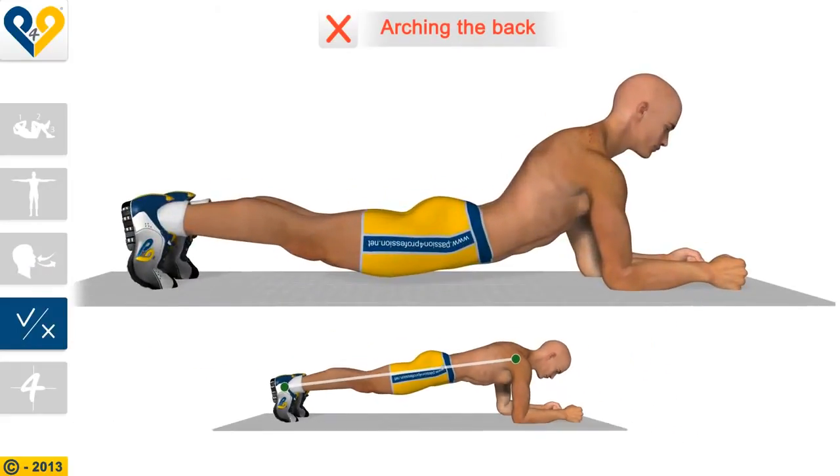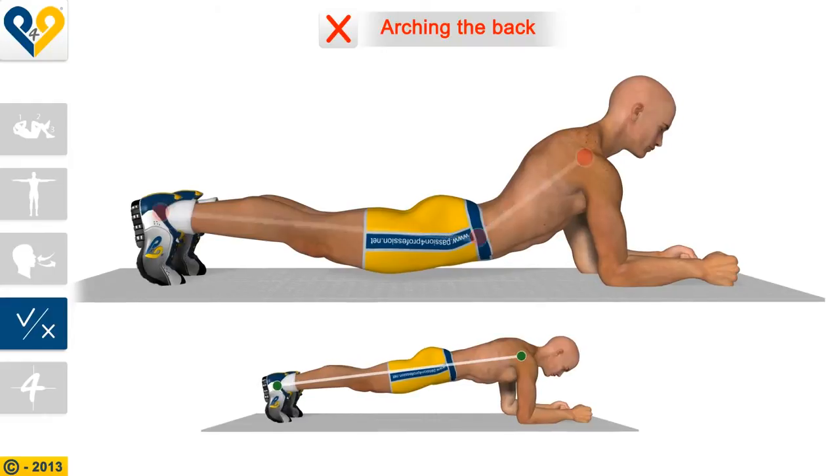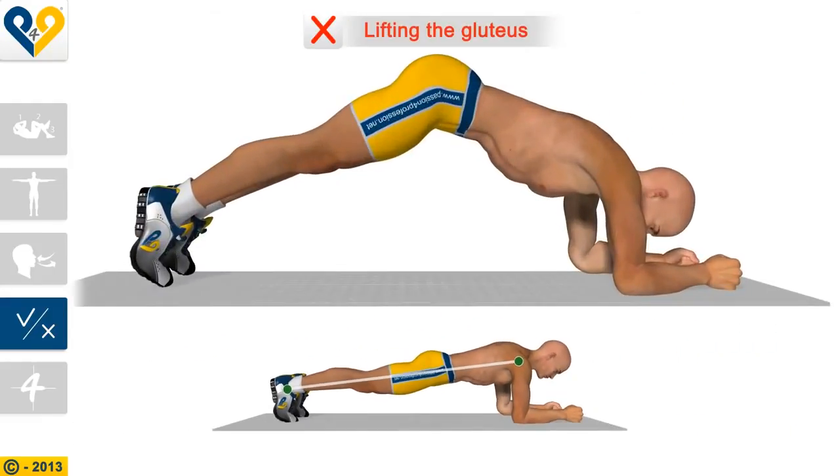Common mistakes: arching the back and lifting the gluteus.